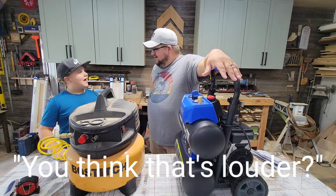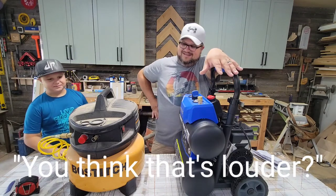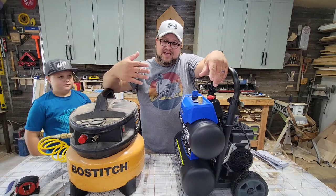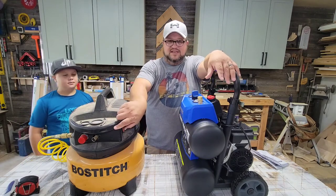You think it's louder? Yeah. Just for comparison — there's that, and there's this.